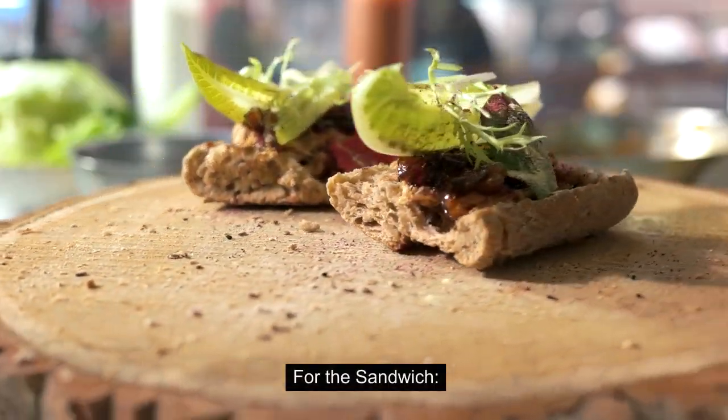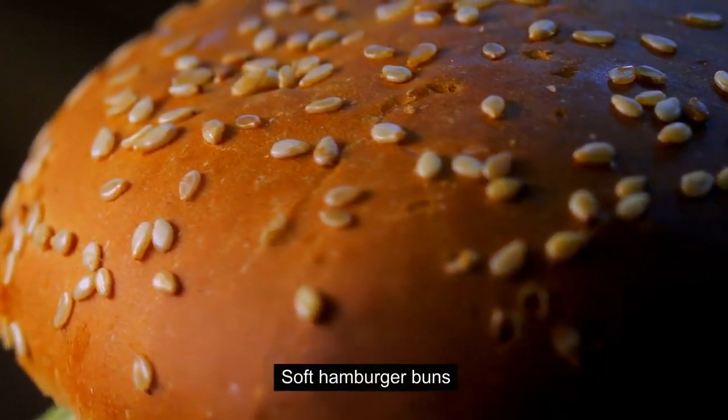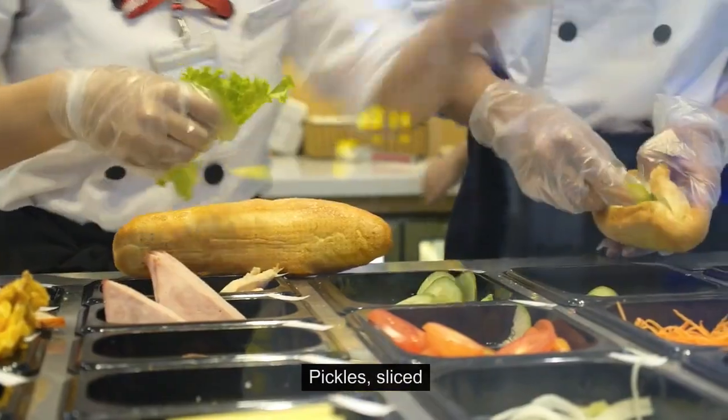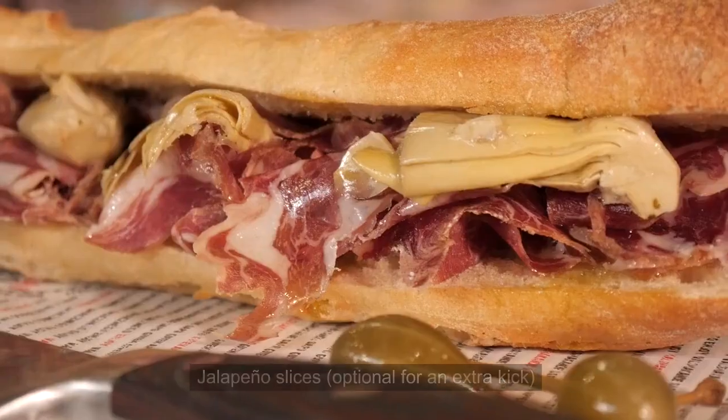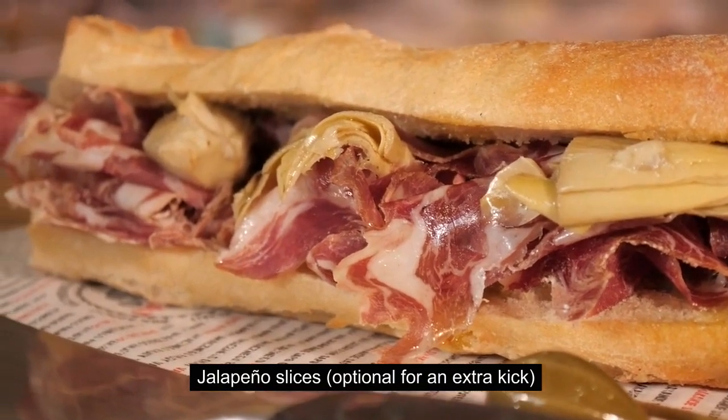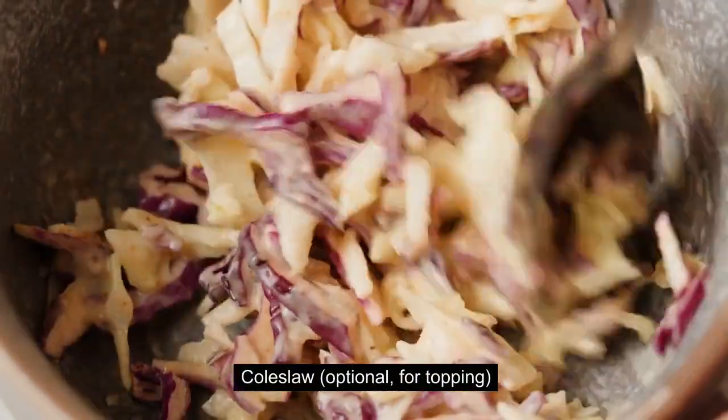For the sandwich: soft hamburger buns, sliced cheddar cheese, pickles sliced, jalapeño slices optional for an extra kick, and coleslaw optional for topping.